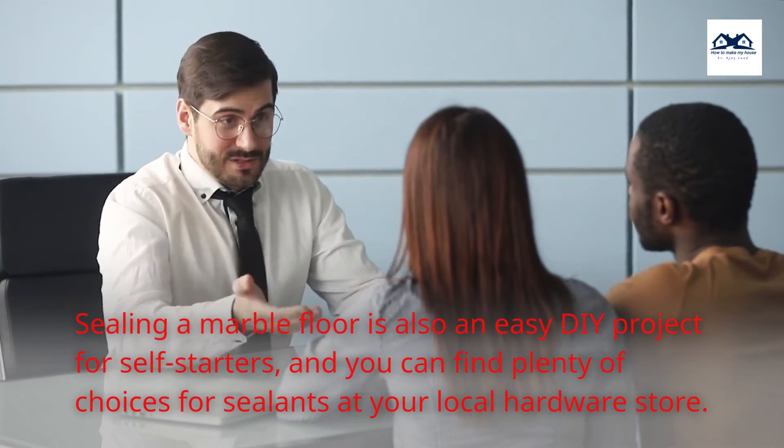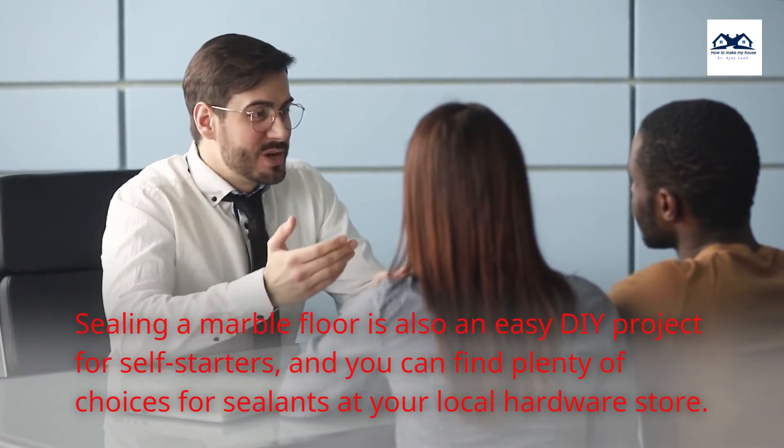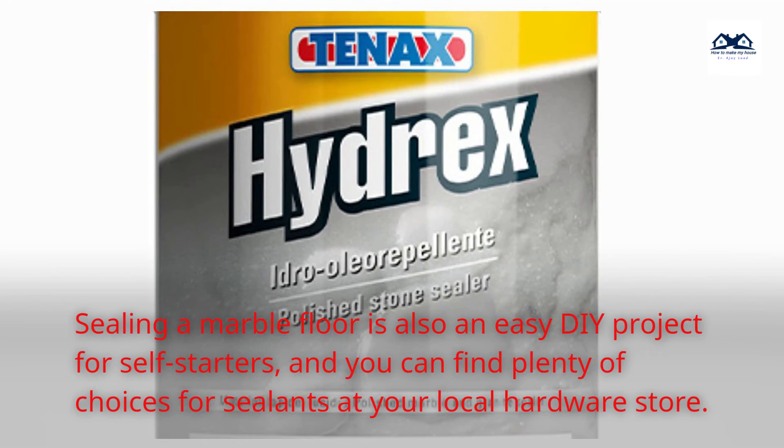Sealing a marble floor is also an easy DIY project for self-starters, and you can find plenty of choices for sealants at your local hardware store.